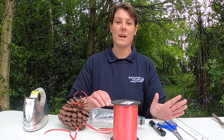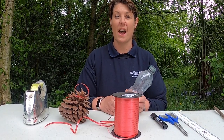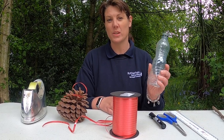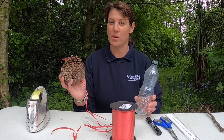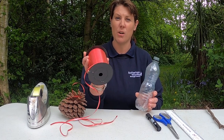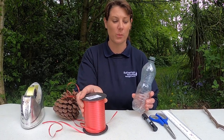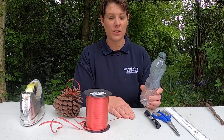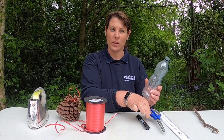Hello everyone, so today we're going to make the weather station out of things you can find in your house. First off you'll need a bottle — doesn't really matter what size it is, just got a small one here. If you can find one, a pine cone, and then some ribbon or plastic or something that will float in the wind. Now you are going to need to use scissors for this first bit with the bottle, so make sure you've got a responsible adult with you chopping this for you.